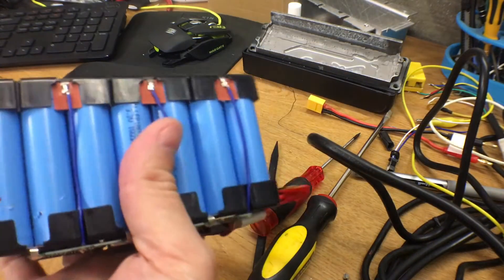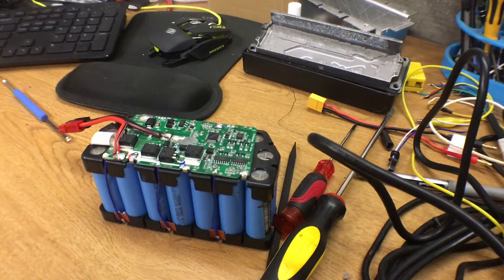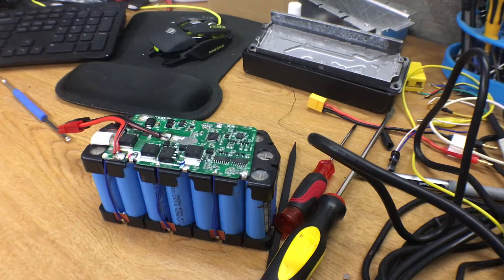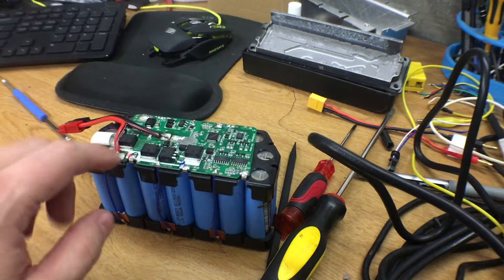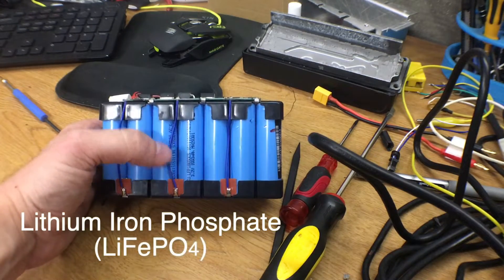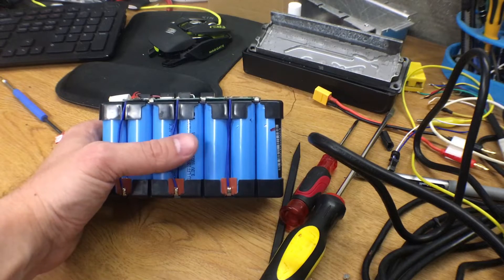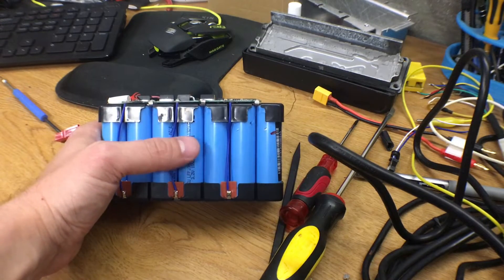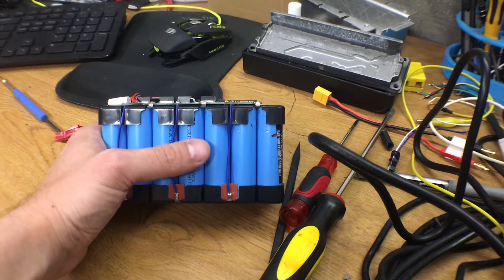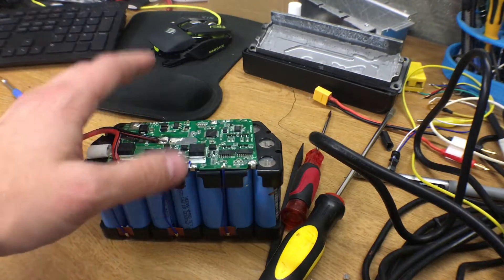As you saw in a previous video, we were trying to add some battery capacity to the Super 73 Z1 — Z1S, I'm not sure what they're calling it now. One of the chemistries I'm messing around with is lithium-ion phosphate, and it doesn't like charging at 4.1 to 4.2 volts like lithium-ion does. It likes to be charged closer to about 3.6 volts.